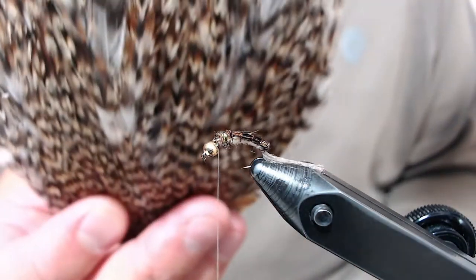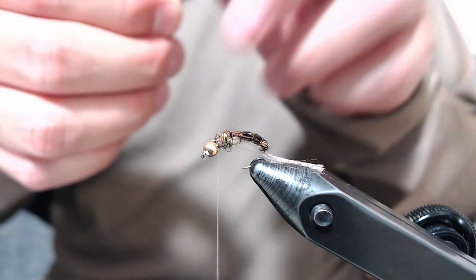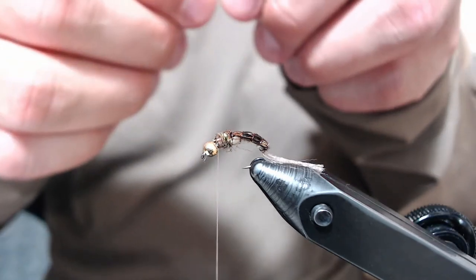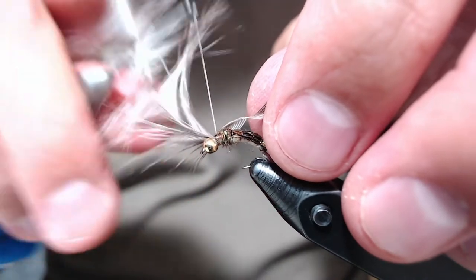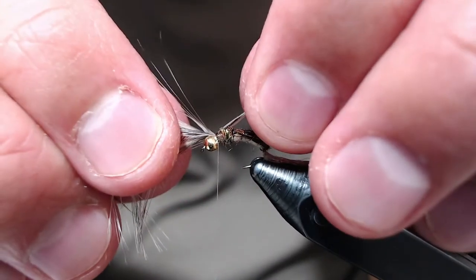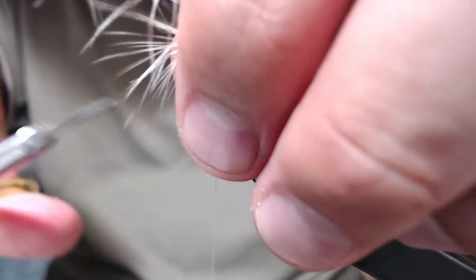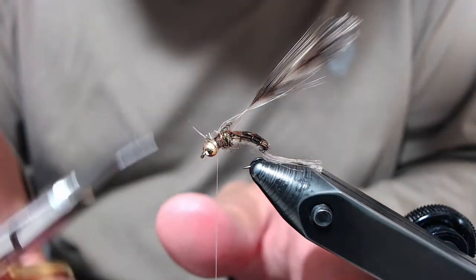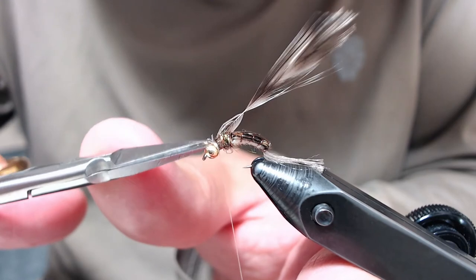Next you take a cheap rooster cape — this is red grizzly, like a five-dollar hackle grab bag thing. Take a feather from it, bring back the fibers so it still makes a shape somewhat like that, and tie it in. Make one or two wraps to kind of hold it in place, then get the correct orientation. Make a few wraps to lock it in, then try and get all the fibers punched up. Trim it close — if you miss a few, go in there and clean-cut, clipping your thread wraps while doing this.